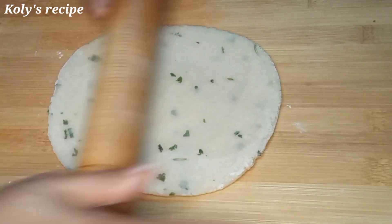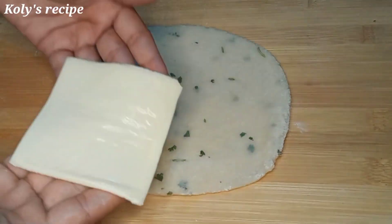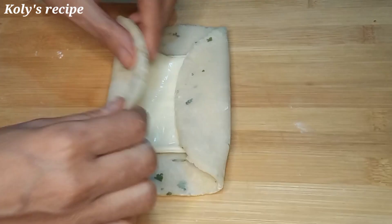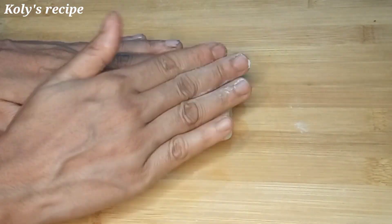I should have made a round shape. I should have made a round shape for 4 more pieces.